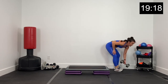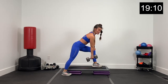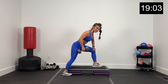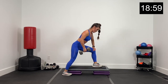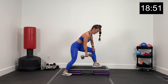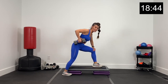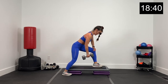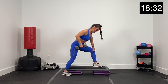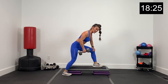Grab one dumbbell. We're going to row left — right hand on right knee, left leg back. Drive that elbow to the sky, dumbbell to the hip. Big row, exhale. Supporting with that right hand on the right knee, left foot back and out wide making a tripod. Driving that left elbow to the sky, dumbbell to the hip. About 15 seconds, then we're going to switch sides — remember, we're lowering and lifting, not just dropping. Three, two, and one.